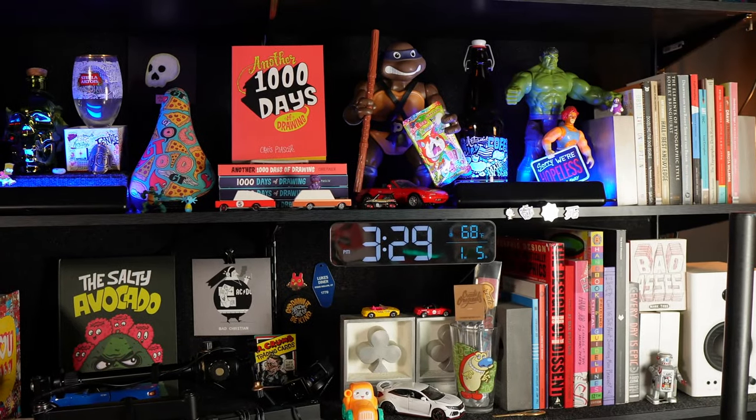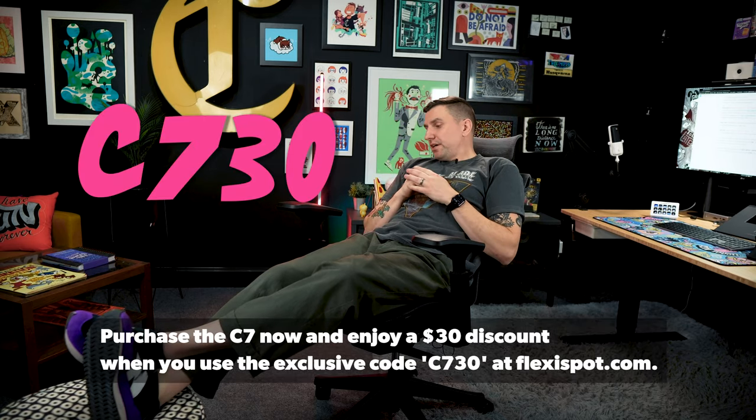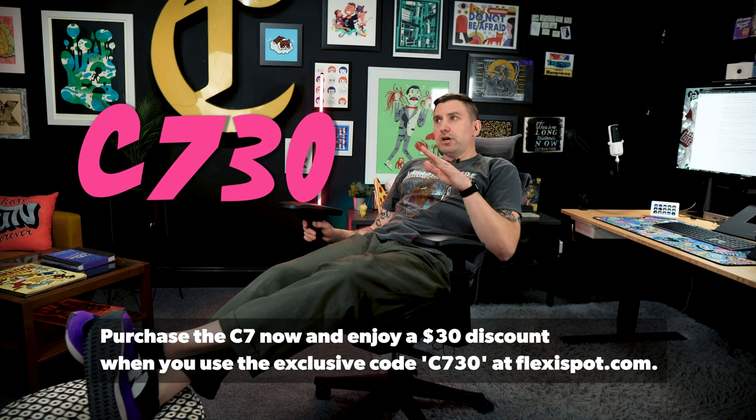I've just got some cool stuff up on the shelves behind me to keep me inspired. So this is my new C7 and this is my new work setup. There's a promo code I'm about to pop on screen that will get you $30 off this chair, so if you're interested, I highly recommend it. As a larger person — I'm 6'2", about 200 pounds depending on which holiday we just went through — this chair fits me great. But it can be adjusted to fit smaller people too, because every part of it is adjustable. So thank you, FlexiSpot. I'm psyched about my new chair.